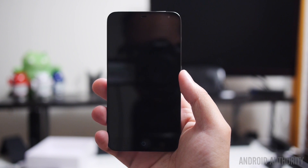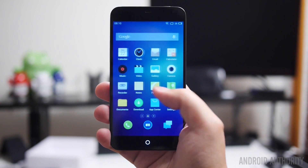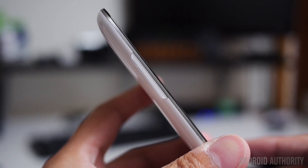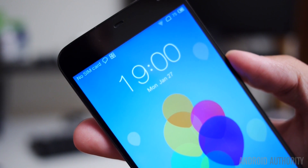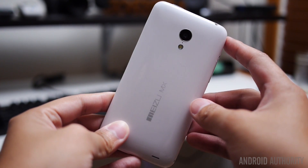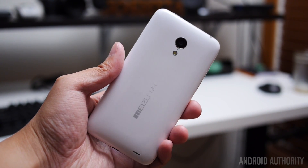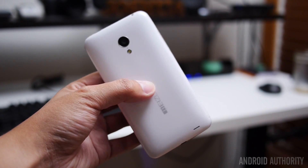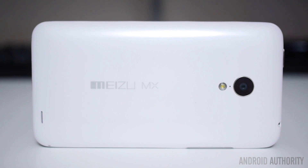The black front is only interrupted by a simple white circle down at the bottom, which works as the home button and is also a very elegant way of showing the LED notification light. The other buttons take on a somewhat different layout — the volume rocker is on the left side and the power button is up on the top. The back of the phone takes on a glossy plastic look that can be fingerprint-prone, and it comes in a bunch of different colors.